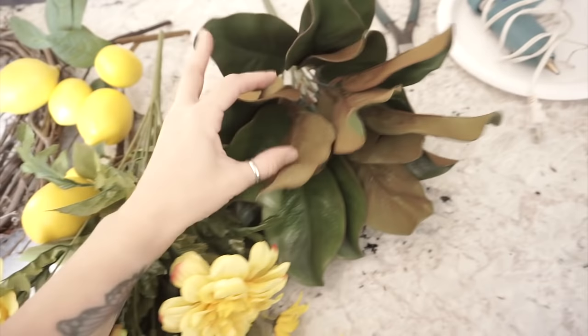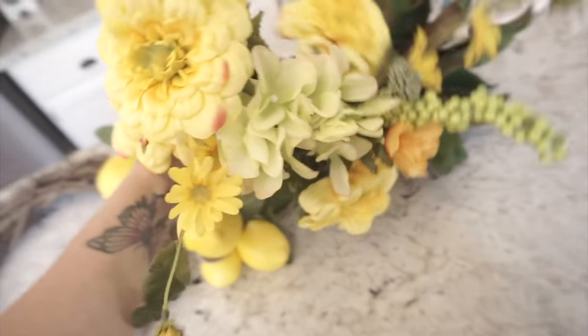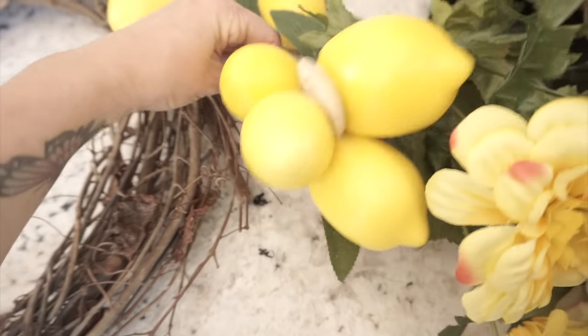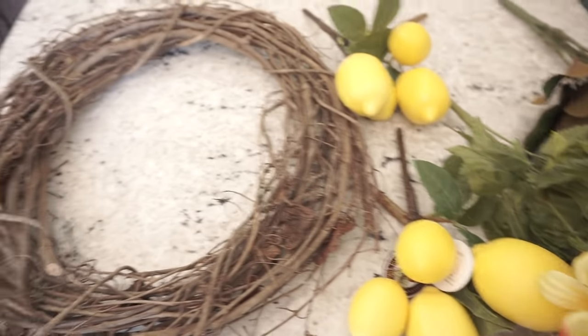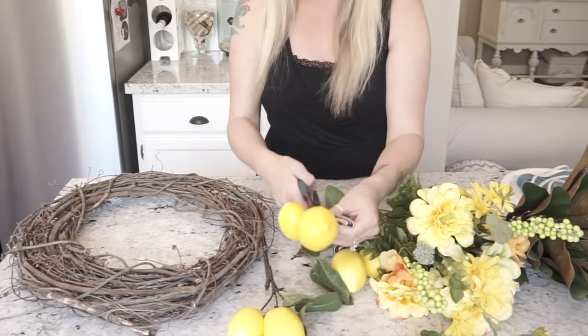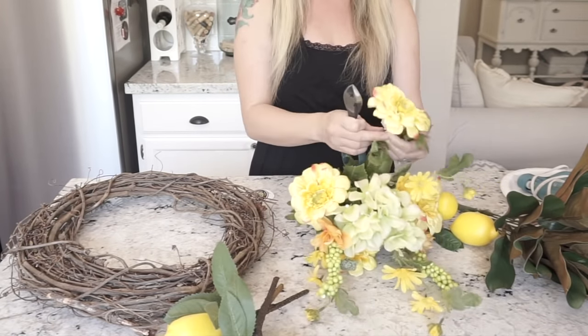I picked up some magnolia leaves, a bundle of wildflowers, and these lemon bunches. I'm going to start by placing the leaves first, then put the lemons on, and then place the flowers on last.